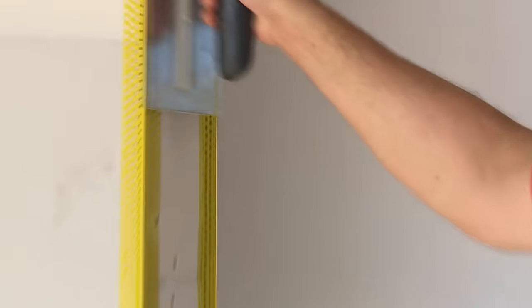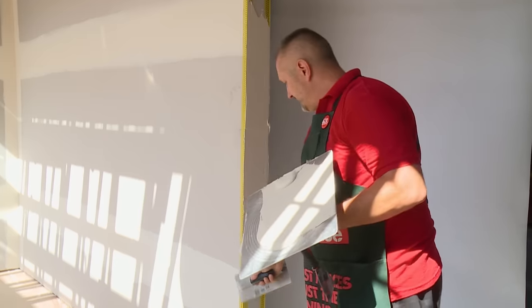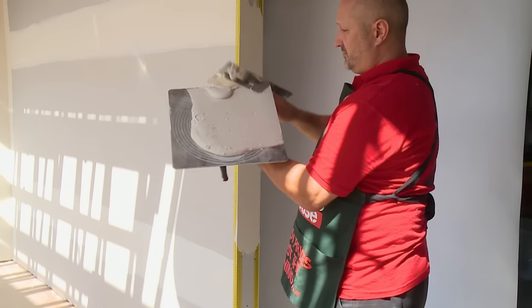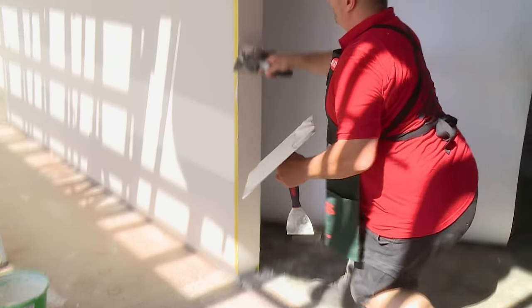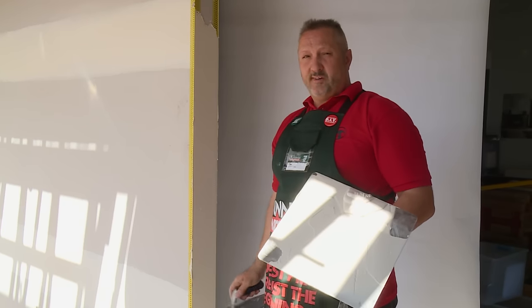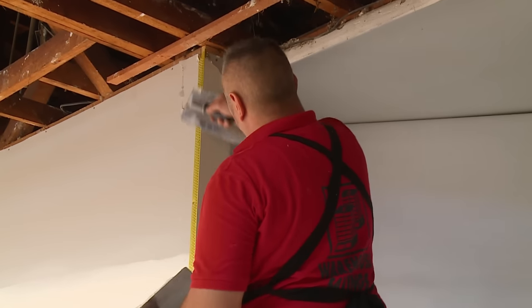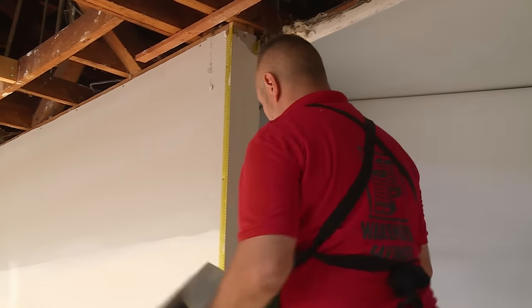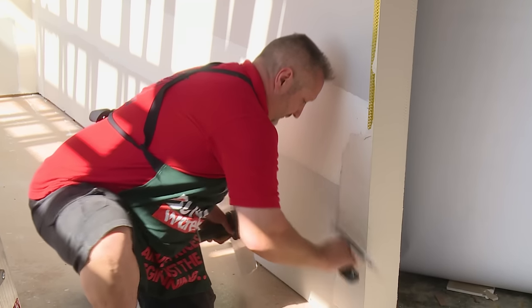Starting in the middle and working your way down, taking any excess off the outer edge and the other edge, and then coming up from the bottom. Making sure that you've gone down past your architrave line, and then we start from the top. Now we'll start on the other side, at the bottom, working our way up.